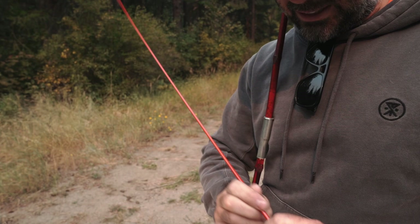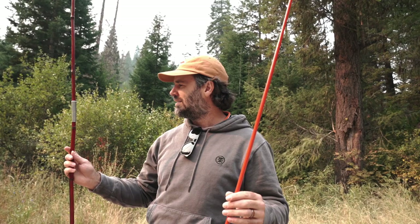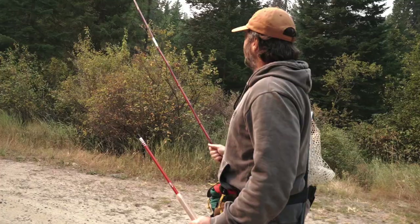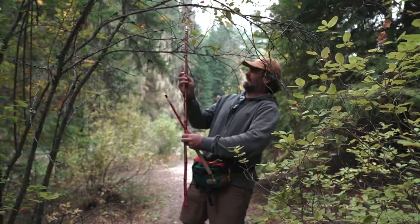For the tenkara rod I'm gonna extend it out, and it should be around the same height as this cane pole. Yeah, within a few inches. The cane pole is maybe five to ten times as heavy as this tenkara rod — this is about two, two and a half ounces, and the cane pole is probably close to a pound.